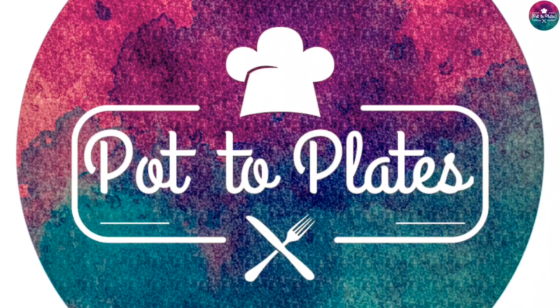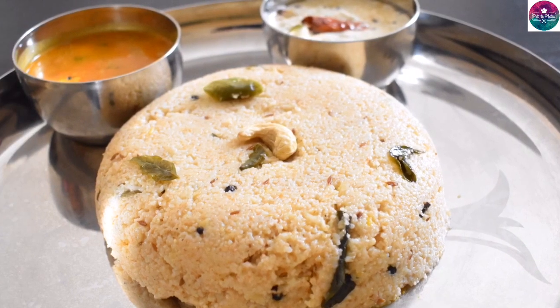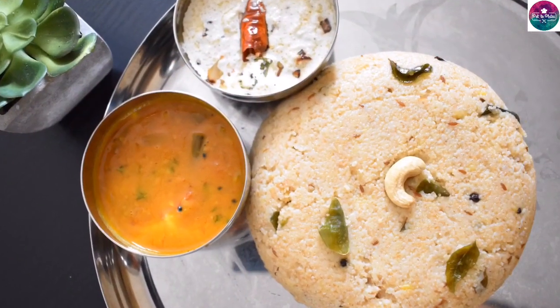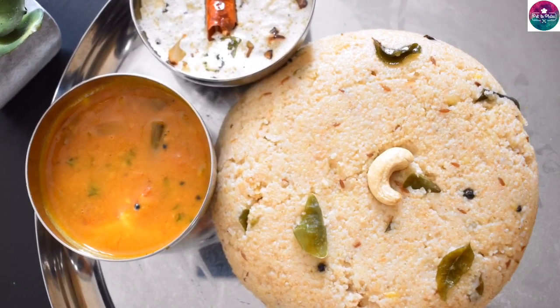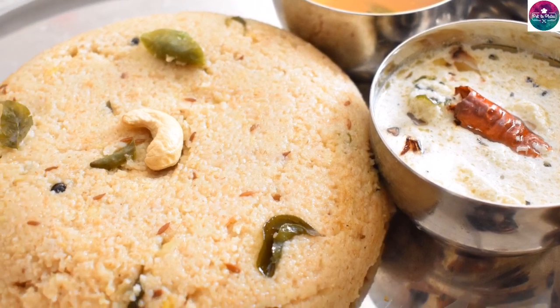We will see a healthy breakfast recipe. We will try to make it in a pressure cooker — very easy. We will try to make a very healthy recipe.